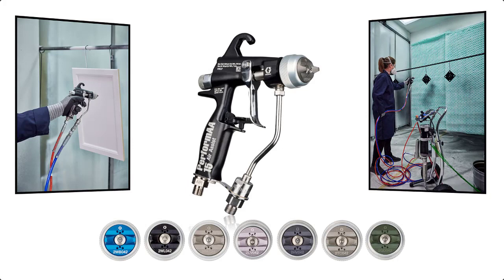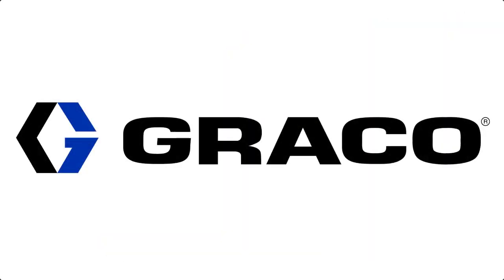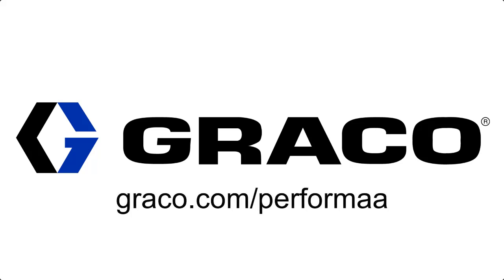Performa has an air cap designed to deliver superior transfer efficiency and finish quality. To get the right results for your application, contact your local Graco finishing equipment expert about trying different air caps and gun settings. Explore more at graco.com/Performa.